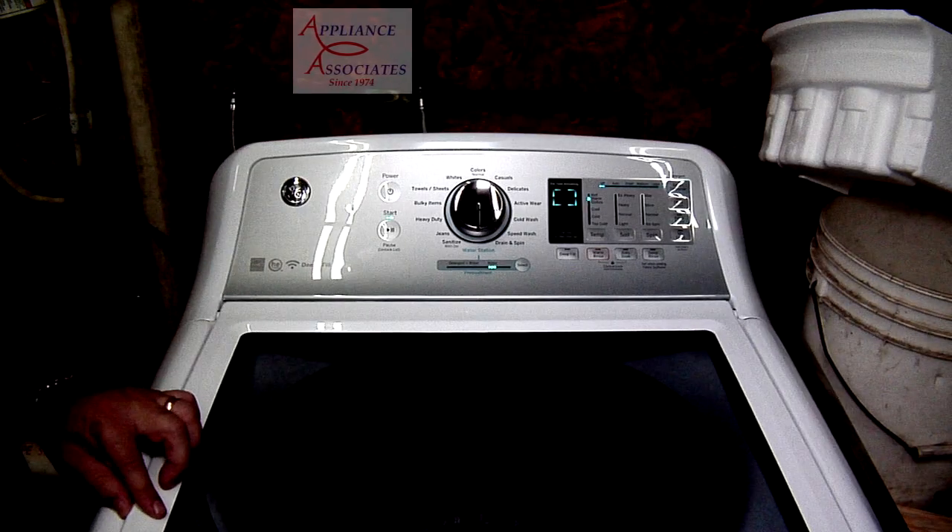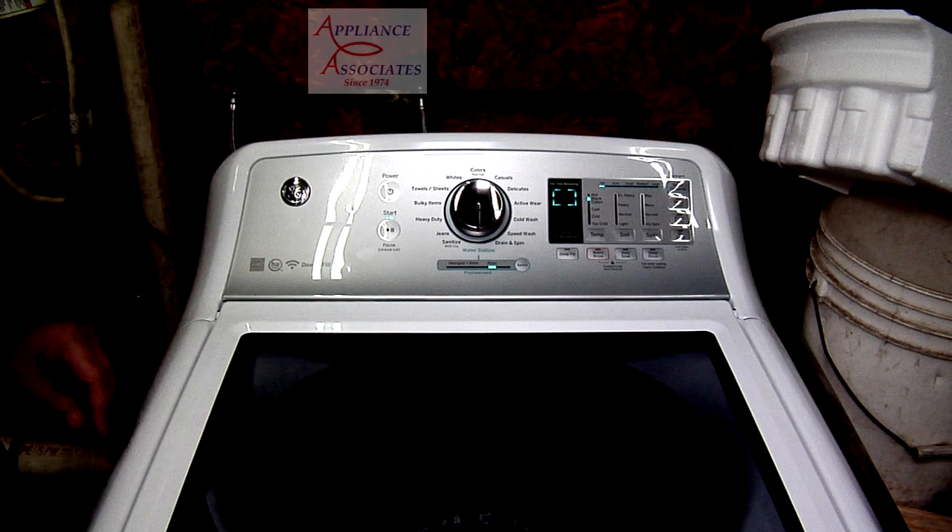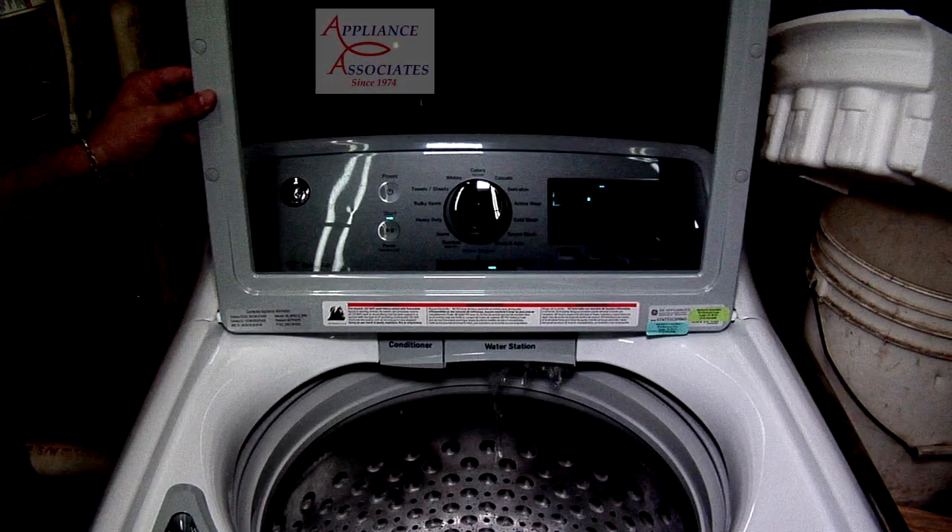The first thing you have to do is hit start. Okay, now it's ready. Now we lift the lid — there it goes.